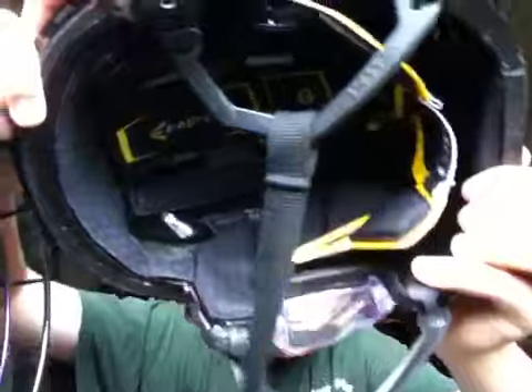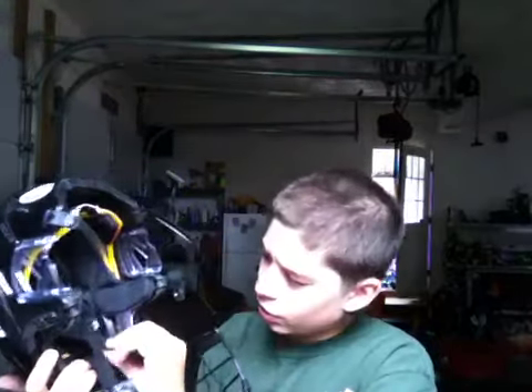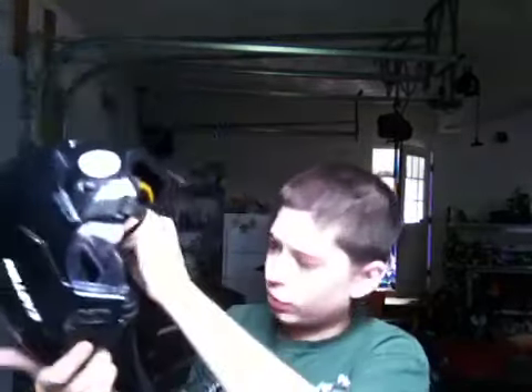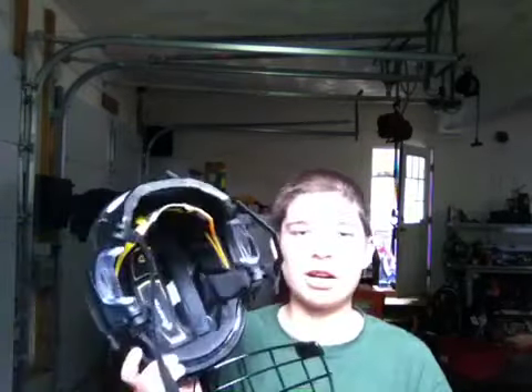Mine's in medium, so on the padding it says M in it. All the padding is removable — it's Velcro. You just peel it right off, and then you stick it back on and it's like brand new.